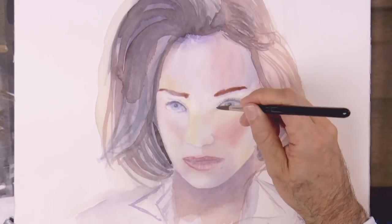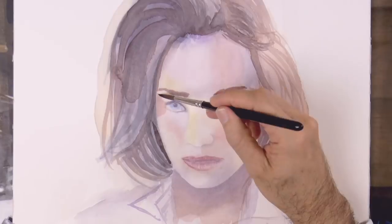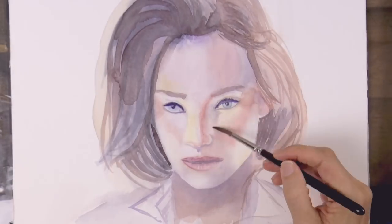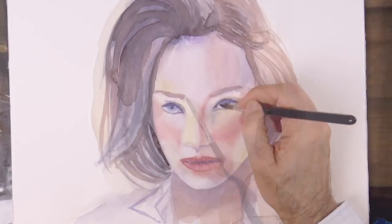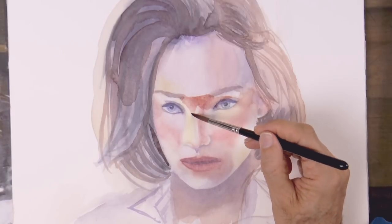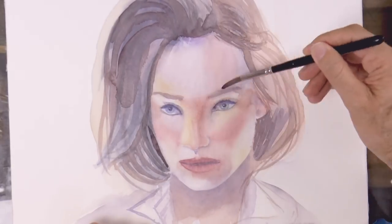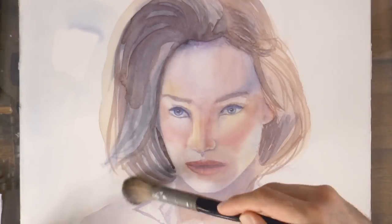The list of materials that I am using for this project is in the information below the video. When you're painting watercolor, a key factor for success is that you use a good paper — a good watercolor paper, as it needs to absorb and hold the water. I'll darken everything from the height of the brows down to the nose. I know right now it doesn't make a lot of sense, but it will. Now I want to add some colors to the background and integrate the hair and face to it.